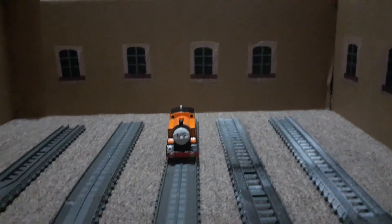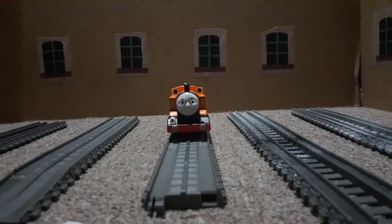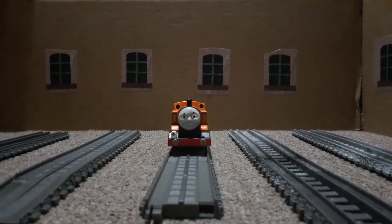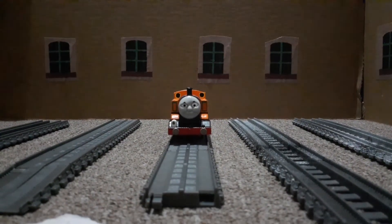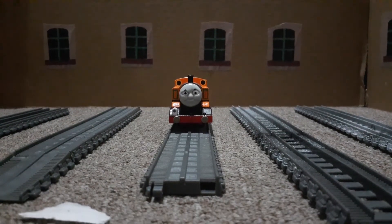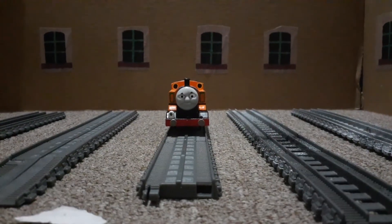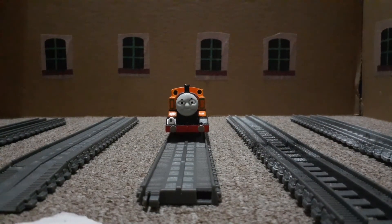And here we have the entire inside of Tidmouth Sheds, all done. I'm actually pretty happy with how this came out. This prop will make a lot of videos easier — if I want to make the inside of Tidmouth Sheds, I'll use this. It's not going to be used for stations or anything else; it's just going to be used for Tidmouth Sheds.